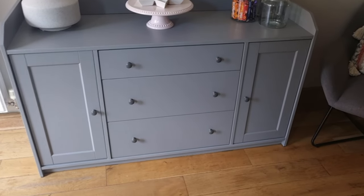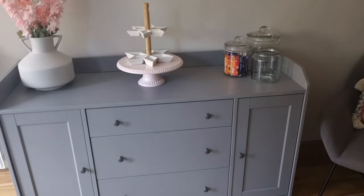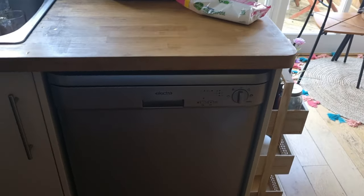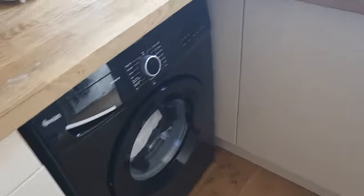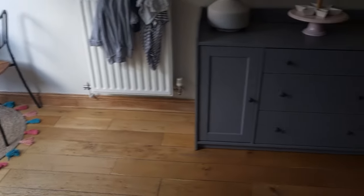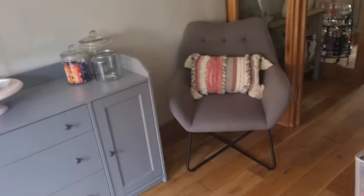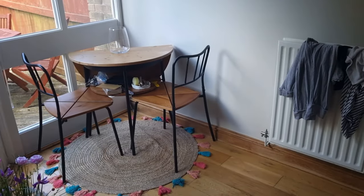I was looking around for the best price — I'd been searching on Wayfair, Amazon, all of that — and then I saw this one at IKEA only two days ago. I thought it was a really good bargain. We've got gray tones in the kitchen, so I thought it would be really nice to bring in a bit more gray. I've got a gray dishwasher, a black washer, a gray fridge, and gray blinds — everything fits the gray theme.